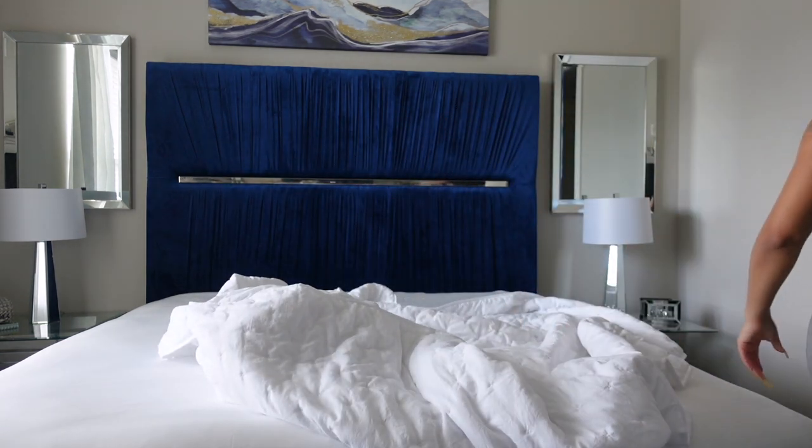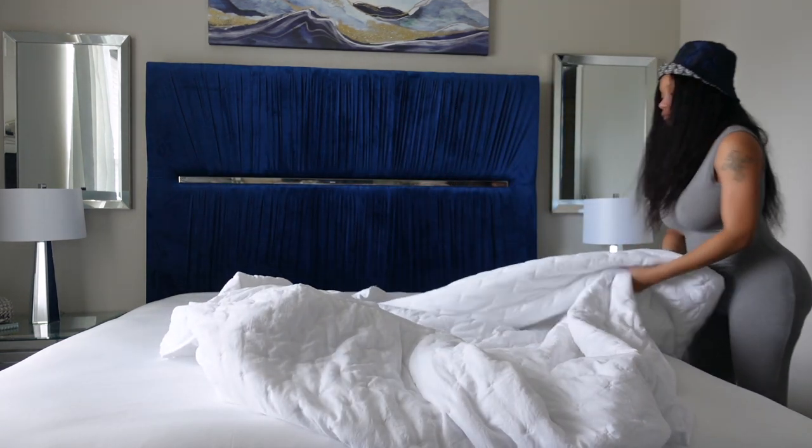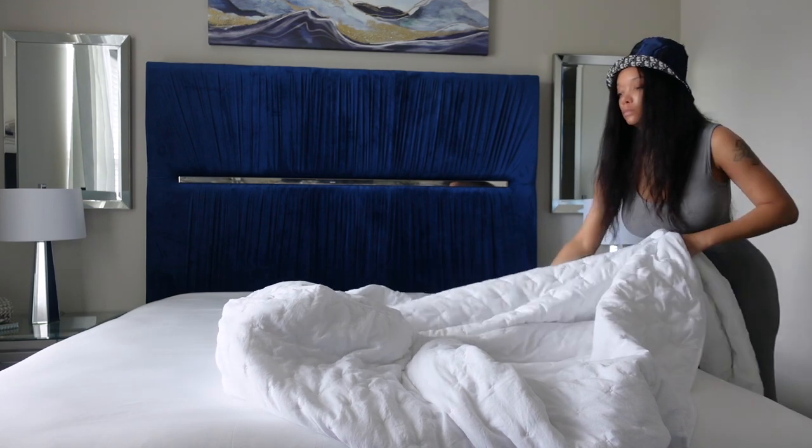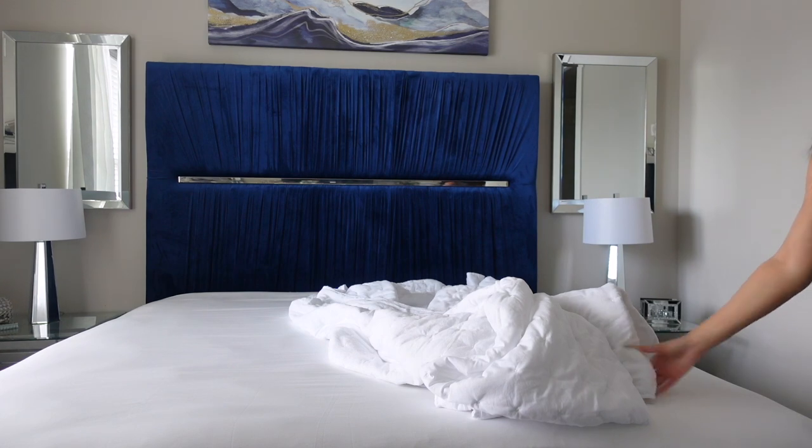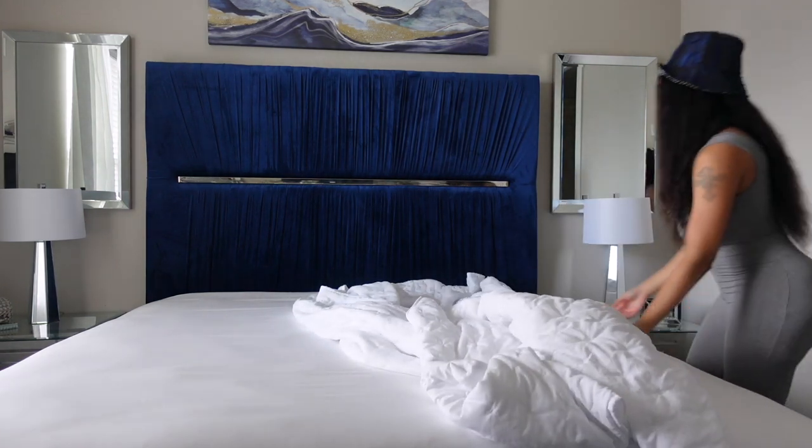I love a nice, crisp, soft quilt over my sheets. You can skip this step if you want, but if you want to make your bed look like a luxury hotel, I suggest adding a nice white quilt. I got this one from Burlington Coat Factory and it was $39.99.